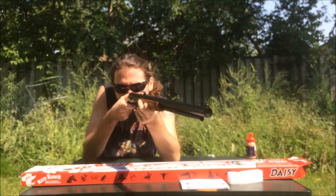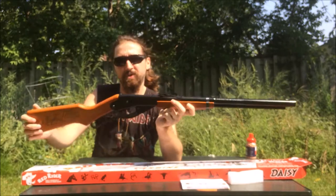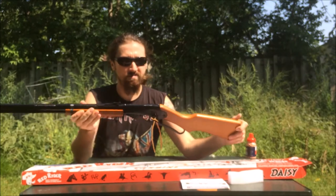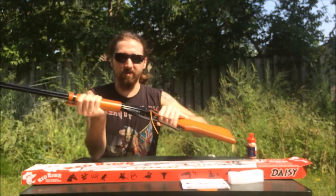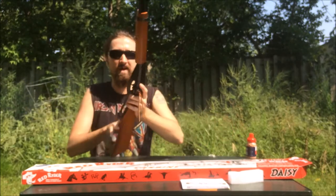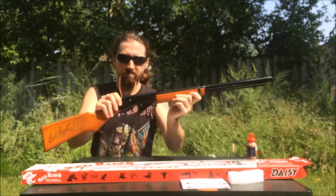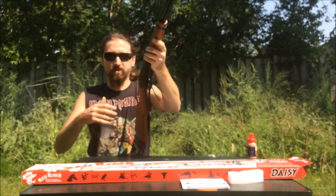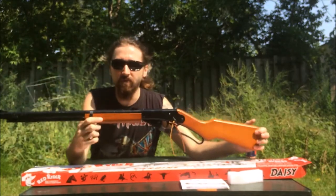I'm just going to do a dry fire here. Oh yeah, the spring is really strong. It's got a good grip. It's solid — nothing rickety or rackety in it. It's good to check this on your first buy. An American tradition, even though I'm Canadian.